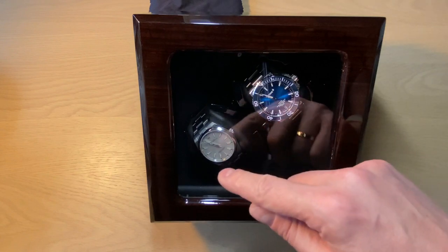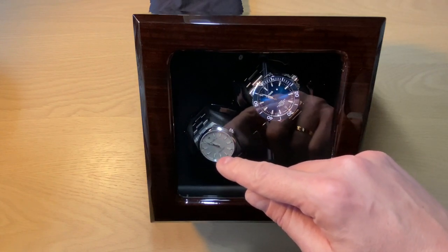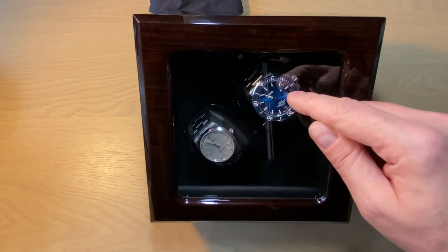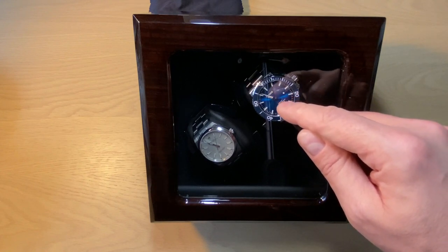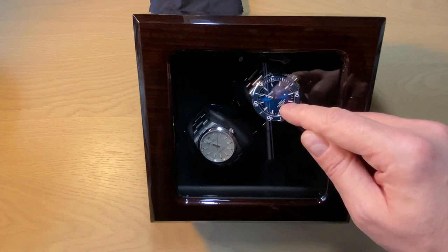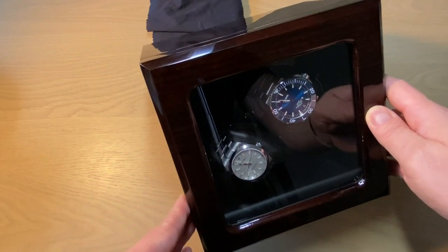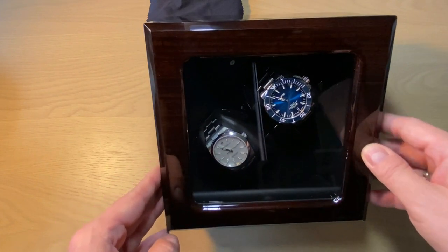I did an unboxing of the Oris — you can find the first impressions video by clicking the link in the top right corner or down in the description. I also did a first full review of the Oris, and you can find that link in the description or in the top right corner as well.